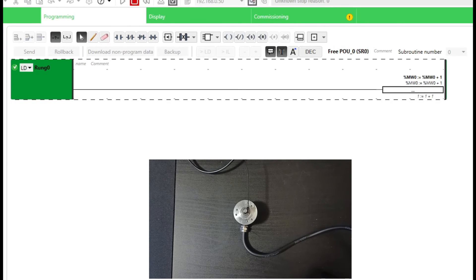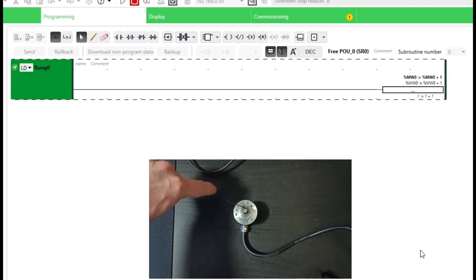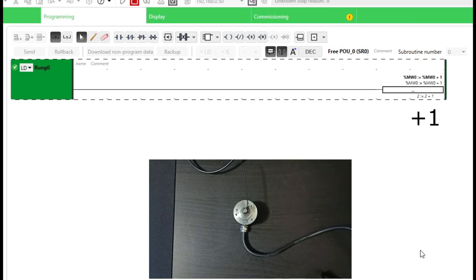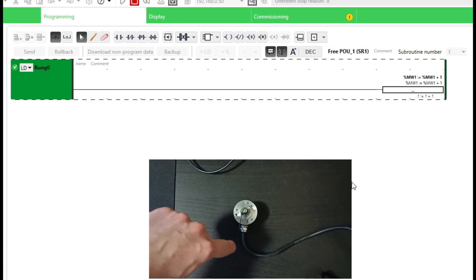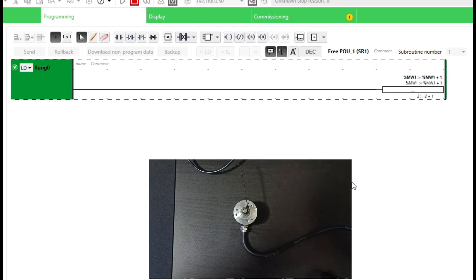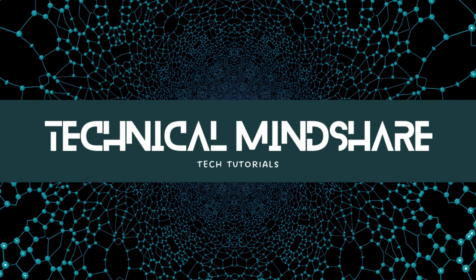If we go to the threshold rung we can see that it counts up for every 600 or 1200 pulses. If you liked the video give it a thumbs up and subscribe.